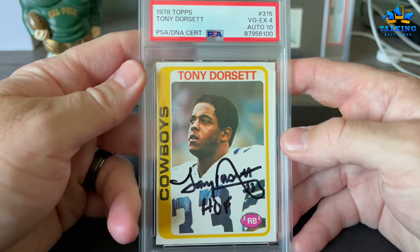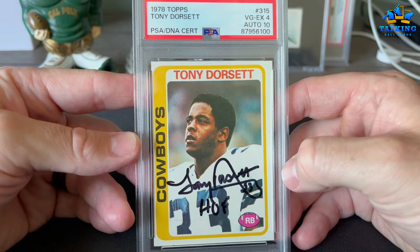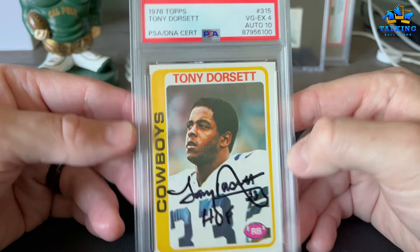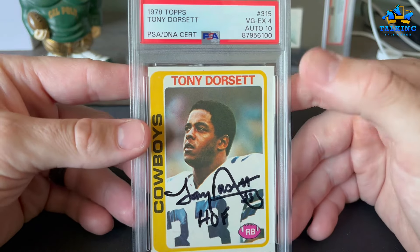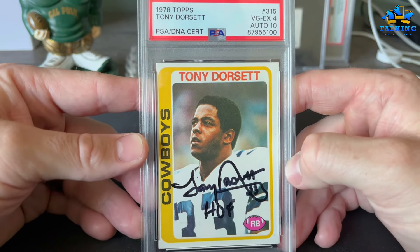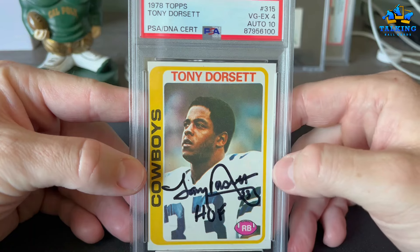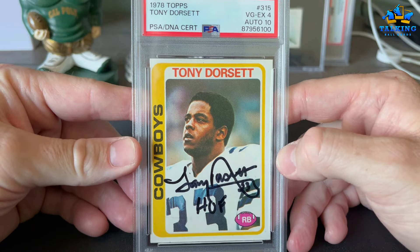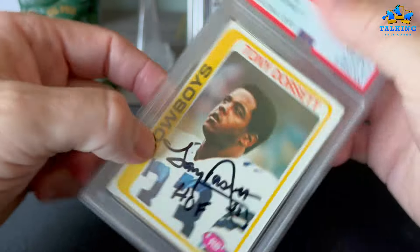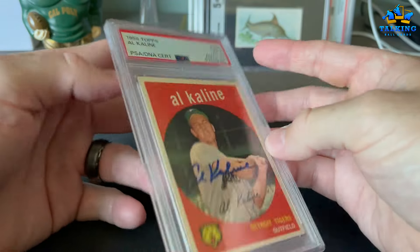Tony Dorsett — he's been a great TTM guy for a long time. I love his signature, he's been good to me over the years. This card has a funny history: I attempted to submit this to PSA unsigned and it was rejected as minimum size requirement. Then the next day — VG EX 4 on the card, auto 10, Tony Dorsett, Hall of Famer, his rookie. PSA is consistently inconsistent — there's barely any border on that side and maybe it's a little small, but they passed it signed.